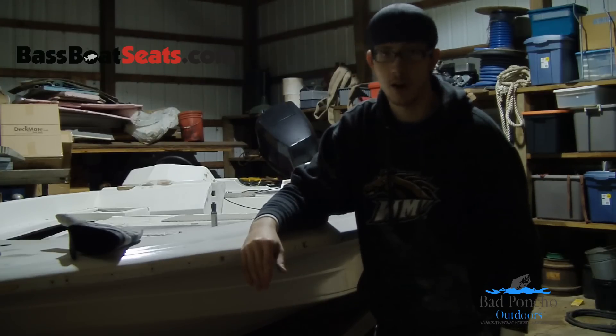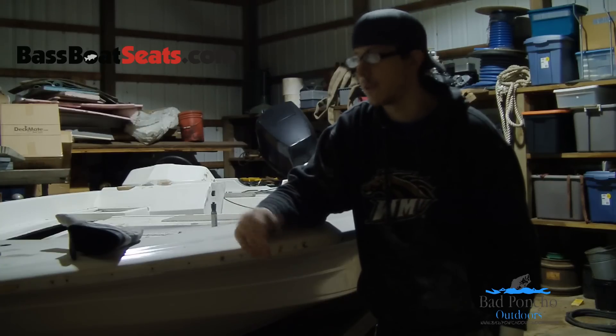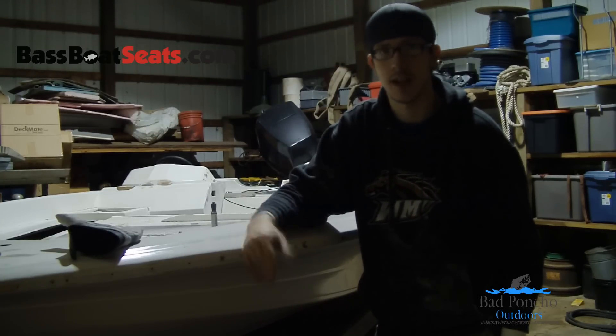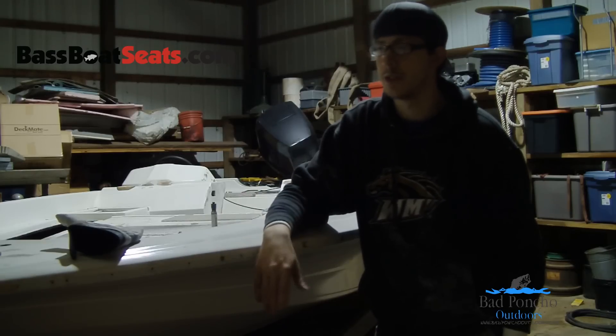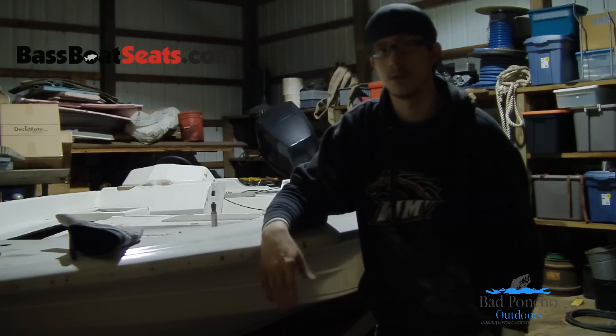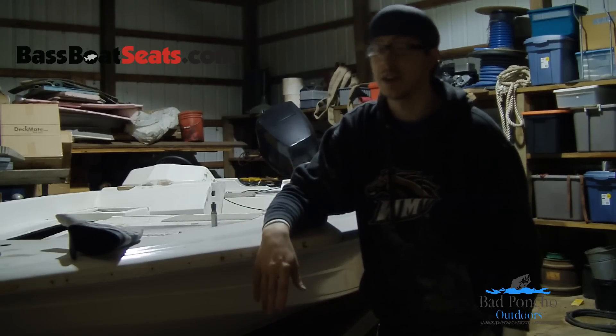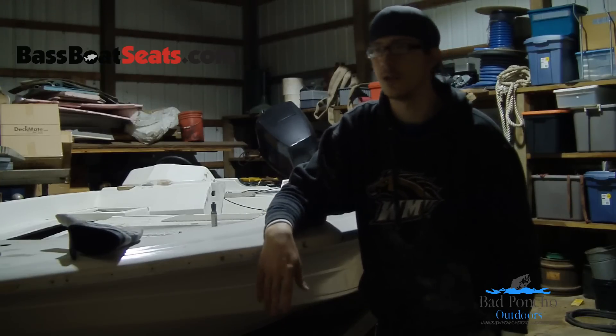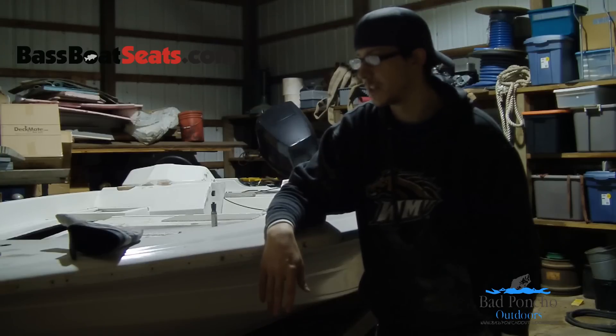Now I'm wearing Swiftwick arm sleeves. They're generally designed for runners and athletes, but I'm using them today as elbow braces, and it's made a pretty big difference. It also helps keep you cooler, as you don't overheat like you do with some of the neoprene sleeves.